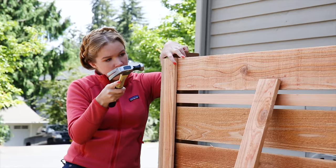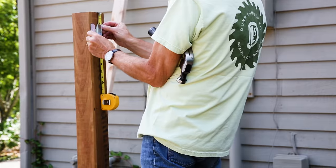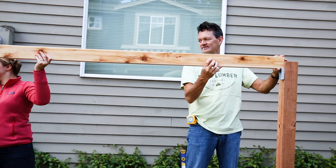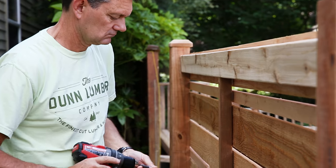We chose the former method and snapped a chalk line vertically in the center of the post as a reference point. Next, mark a spot for the top rail. We positioned ours to hide behind the top fence board. Attach yours in a way that works best for your design.